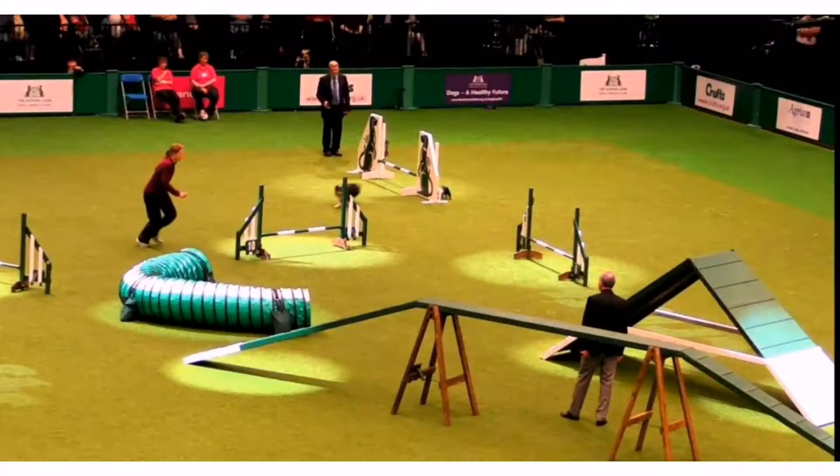Think of it like the agility section of Crufts but you're children, not collies. Basically we would have teams and design activities: this area is where you run and jump really high and put a mark as high as you possibly can, or this area is where you try and draw something as you're tumbling or rolling on the floor. Depending on how we can work it when we get back to school, for the moment I thought if everybody could come up with just one idea for the obstacle course.